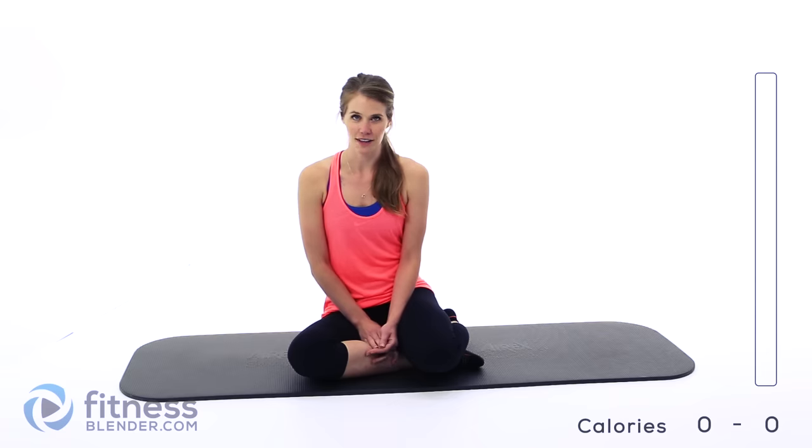Hey guys, it's Kelly from fitnesslinder.com and today I have a butt and thigh workout for you that's completely Pilates based. We're not going to be doing a single lunge or squat, but we're definitely going to work the lower body. We're going to be doing 40 seconds on with 10 seconds rest, and all you need for this workout is an exercise mat.